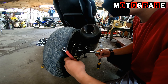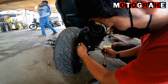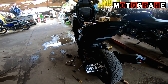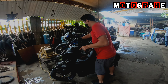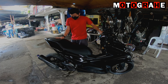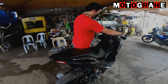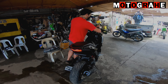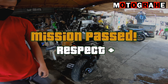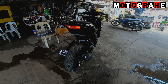So ito yung JVT Power Pipe natin version 3. Natanggal na natin kay Kaiju. So aalisin na lang natin itong heat guard para hindi na magasgasan pa pagdating doon sa shop. Ayan yung itsura niya guys, sobrang lumina.